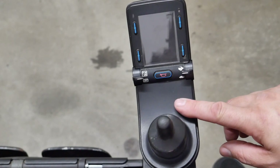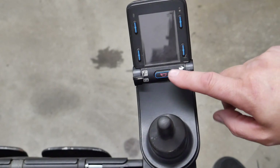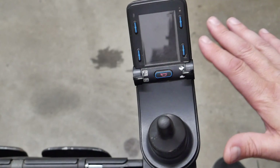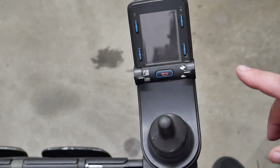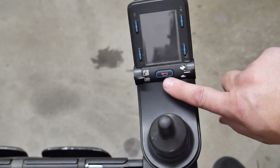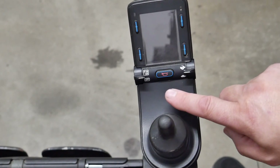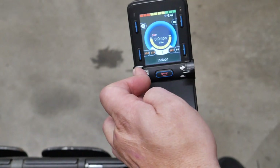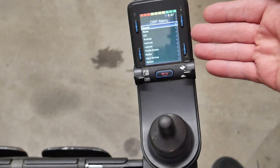Here we have a 2018 Permobil M3. This chair has the PJSM joystick — the one with four soft keys. There's another variant with two more buttons, and the process will be roughly the same with that one. To enter onboard programming, press and hold Power and Horn at the same time until you hear a beep, then let go of Horn and continue holding Power. It will boot up into onboard programming, which looks like this.